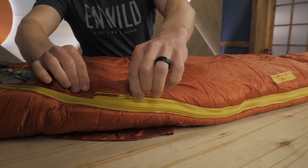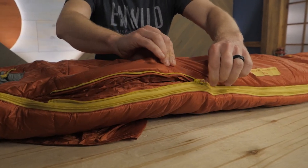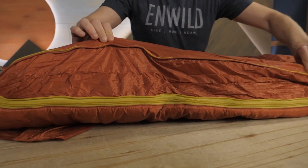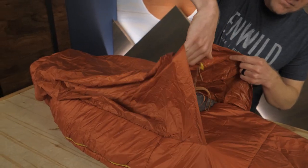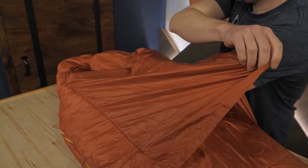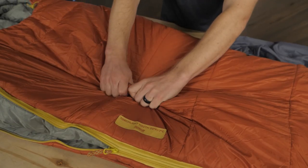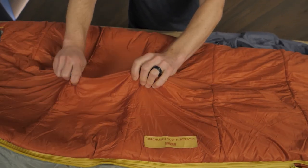There are zippered panels on each side of the bag, which gives the sleeper a lot of interior space on warm evenings. This may be great for kids who feel a bit claustrophobic in a sleeping bag. Zip the panels up for a more snug, warm evening. A sleeve on the bottom of the bag is designed to slide over sleeping pads as wide as 20 inches, so even though your little camper might squirm around in the evening, they won't slide off their pad. The polyester outer shell fabric is treated with water-repellent technology to keep the bag and insulation dry in humid conditions.